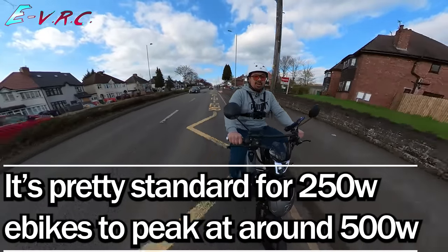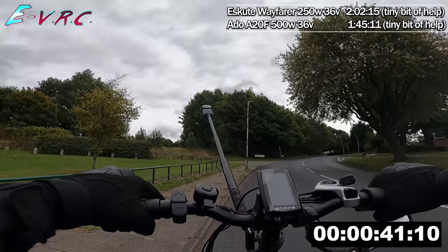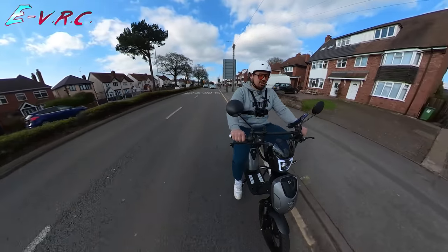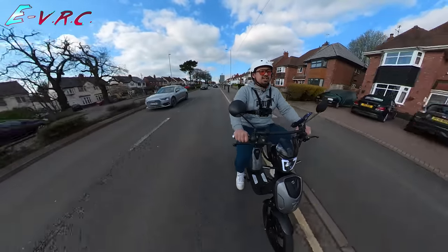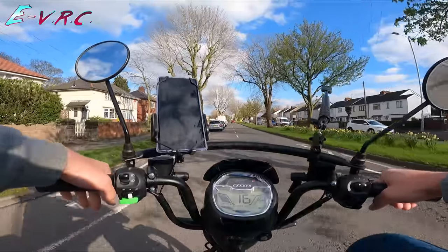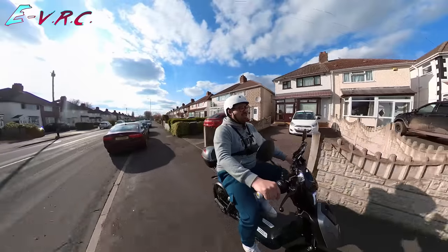We are on our way to our resident hill climb test called Sandy Lane, and I have had 750-watt e-bikes fail to go up that. I just have the sneaking suspicion that this might just go up here. As we get in there, let me tell you a bit more about it. This is the Escuta SX250 and it is a legal 250-watt e-bike, technically, because it doesn't have a grip throttle or anything like that. I'm very impressed so far.